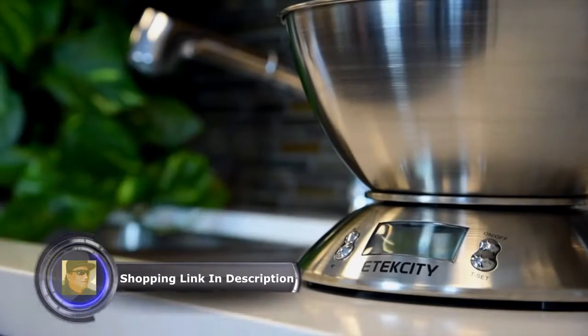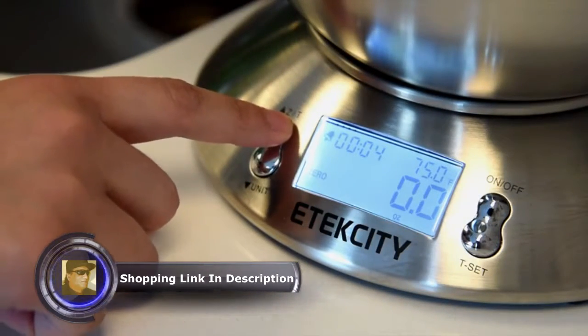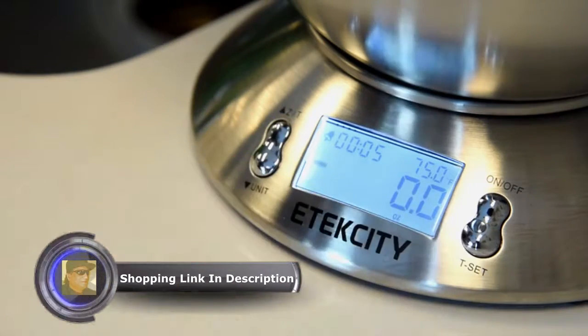Minimize the clutter on your kitchen countertop through the featured built-in timer. The scale will keep time for as long as 99 minutes for your cooking convenience.